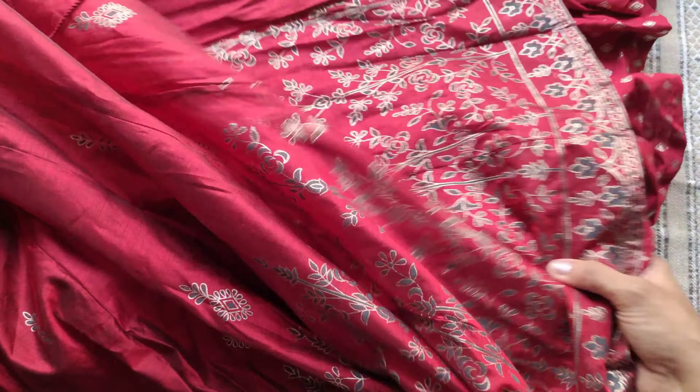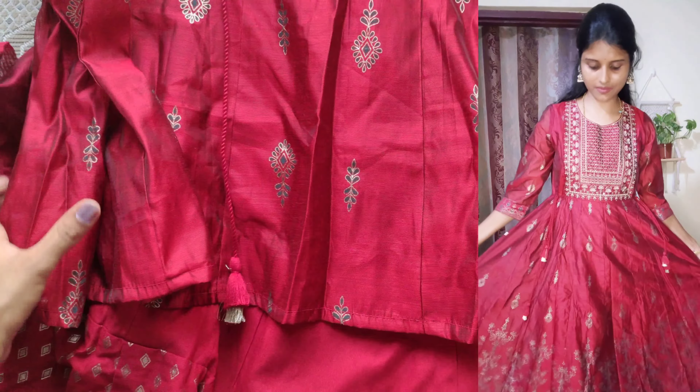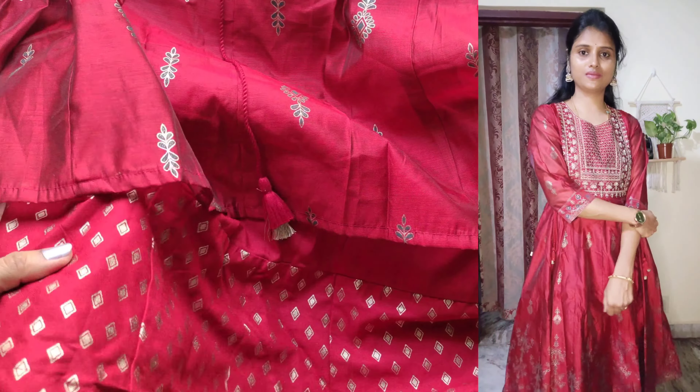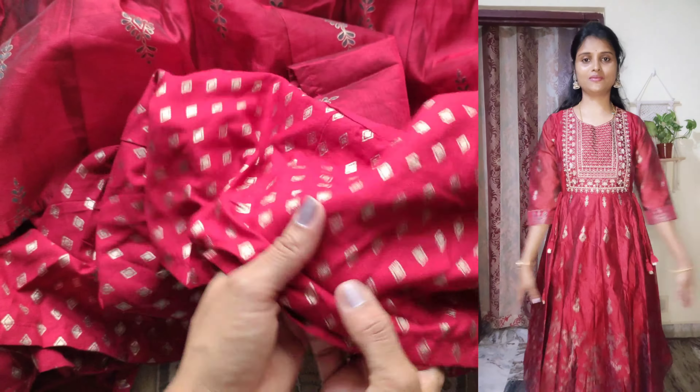This dress is a black dress. My height is 5'4" and this dress is ankle length. It is a proper fitting. Look-wise, it is beautiful. It has a shiny texture, great for a night-time function.